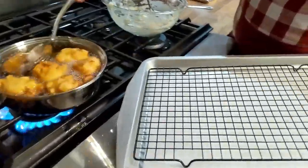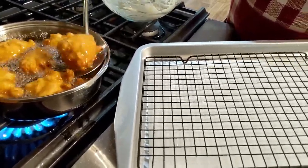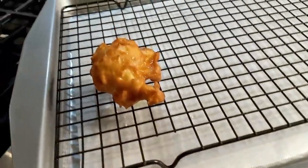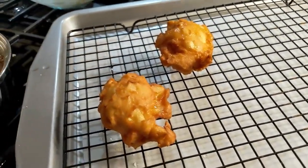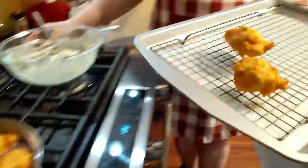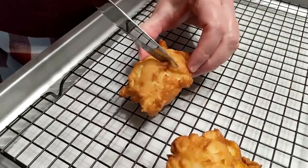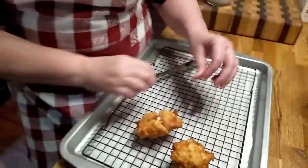You think they're done in the middle? We could test one. I guess I could take one out and cut it. These big fat ones might take a little longer. Let's take this one out — that's pretty. I'll take out the ones that are flatter. Let's just cut one and see what it looks like, before we take them all out — in the interest of science. We've not made these before, homemade. It's done! Let's get them out of there.